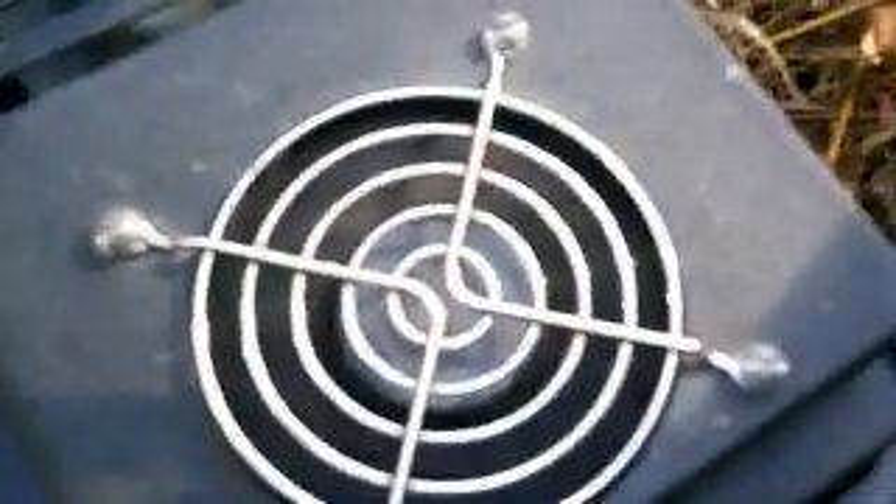There's my battery hookup. We come back down here and as you can see, the fan is running. That's how you know that you have it hooked up right.